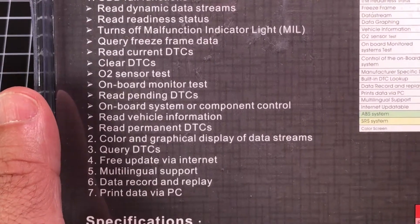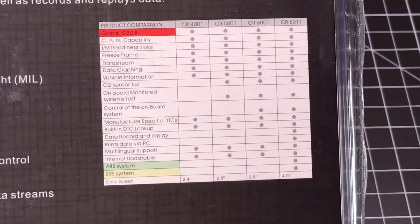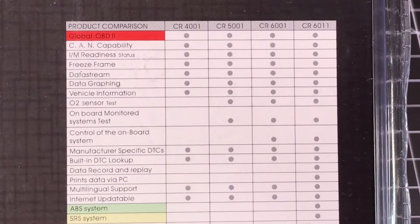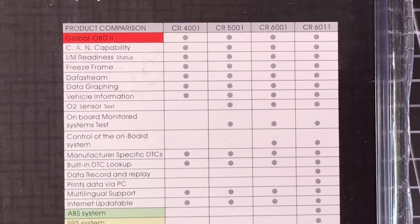It does have a nice little port that all vehicles have that you'll be able to plug into, and you're going to get visual feedback as to what's going on with your vehicle. Here you have a product comparison chart so you can see everything that this unit is capable of performing — and this is the 6001.